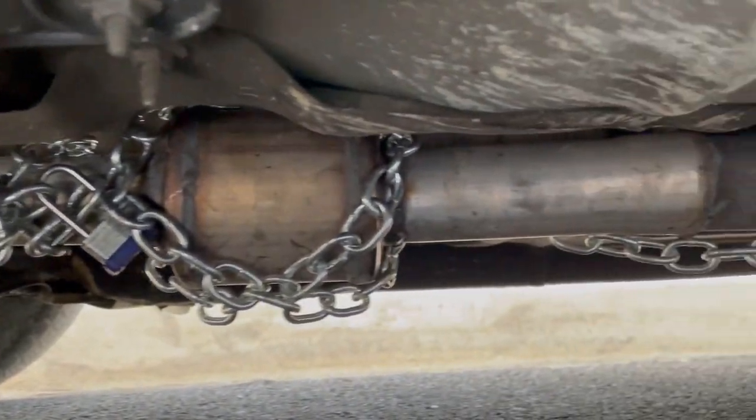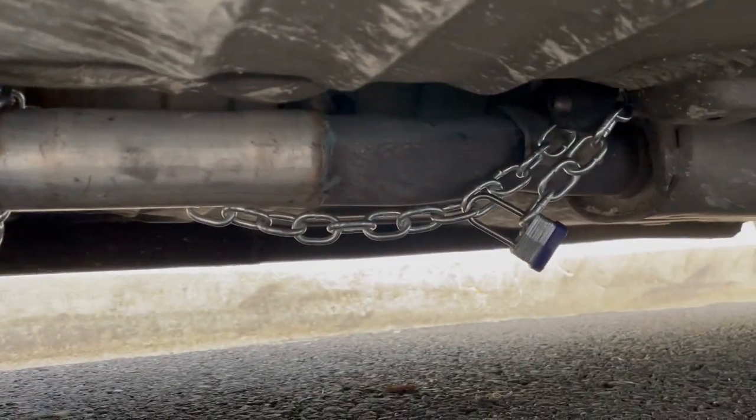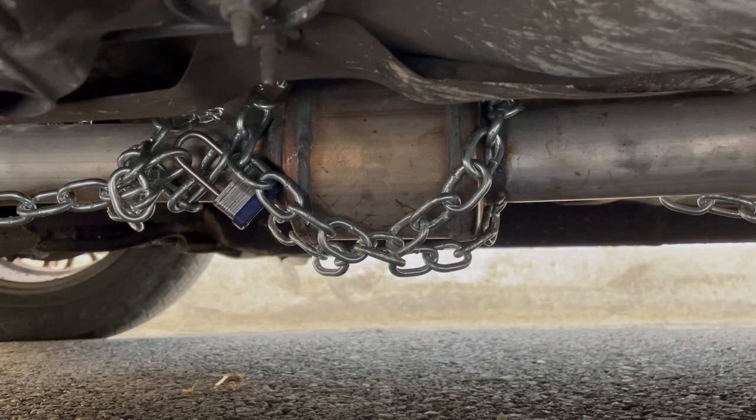For this particular car the catalytic converter looked to be three to five feet across from end to end, so I felt that an eight foot chain was a good fit. It might even be better to wrap the cat more with chain to secure it more, so maybe a longer chain wouldn't hurt.